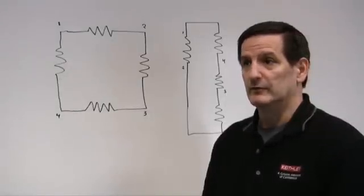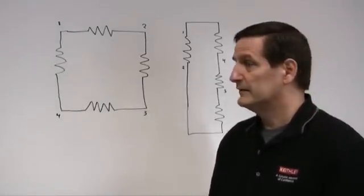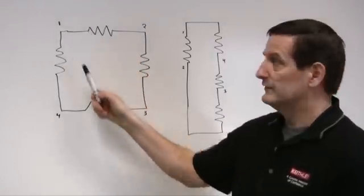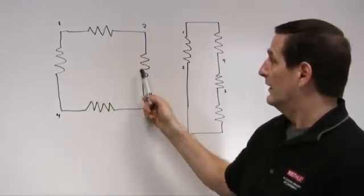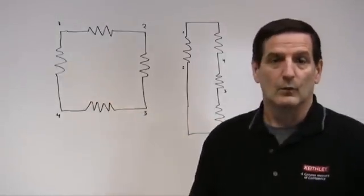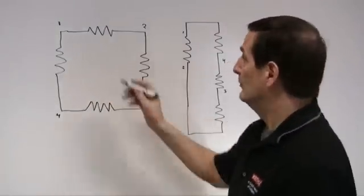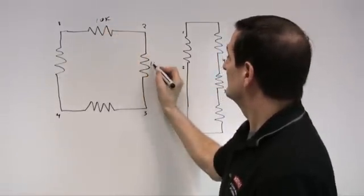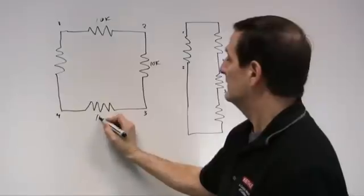The device we're going to try to simulate is a Hall Effect device, and it looks like this: a square of resistors all the way across. We're going to use 10k ohms on each resistor so that they're all the same — 10k, 10k, and 10k.